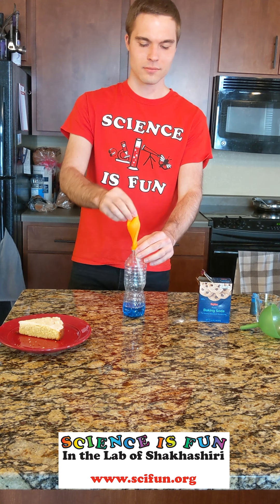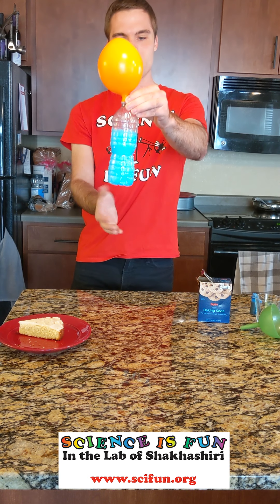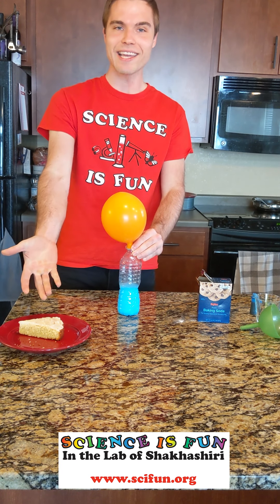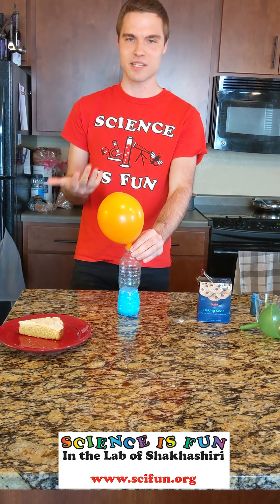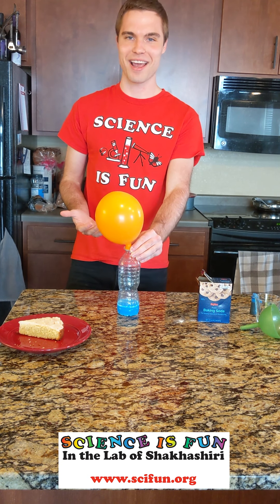Let's find out. Right away you can tell there's a lot of bubbles being formed. We see that the liquid is rising and there are a lot of bubbles. These bubbles are the same bubbles that are produced when you bake a cake — it's carbon dioxide that's released from a reaction between the vinegar and the baking soda. We see that the balloon inflates, telling us that this gas is being released over the course of this reaction. Pretty neat.